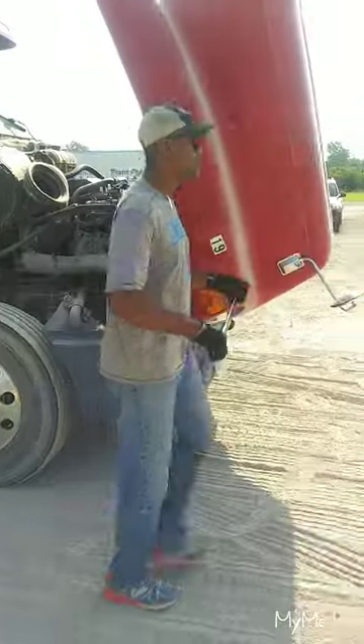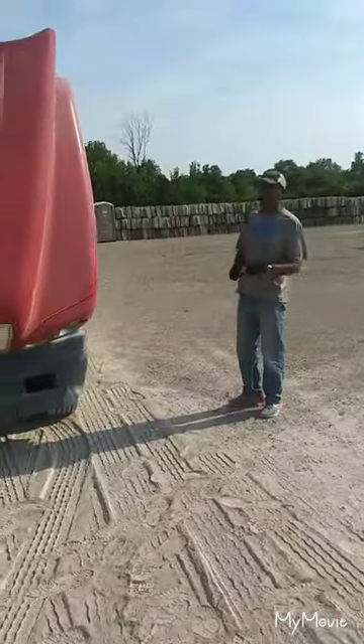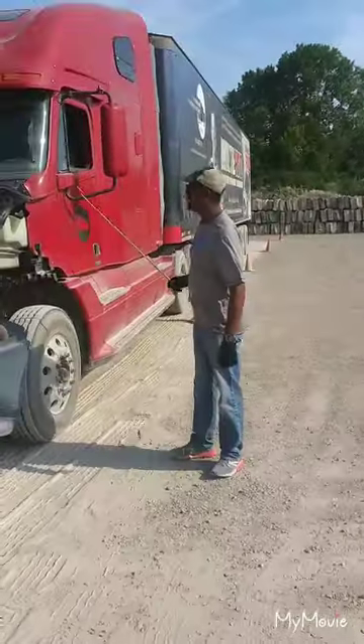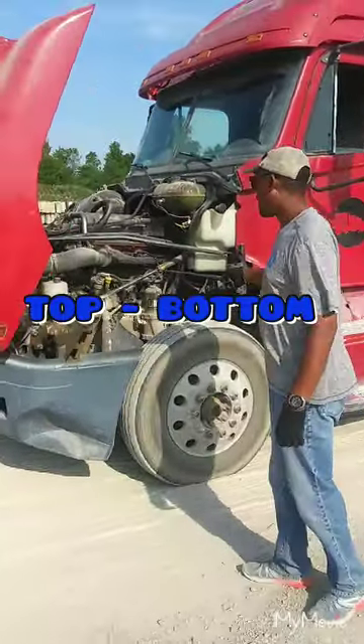Then you're going to come over to the driver's side. To review: alternator then the water pump. We'll review it again — just giving you a preview right now. The technique I'd like to give you is from the top to the bottom, inside and out.